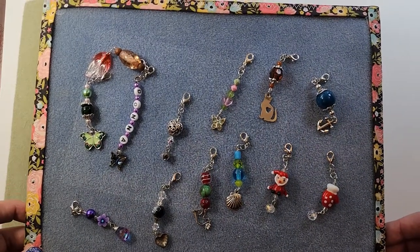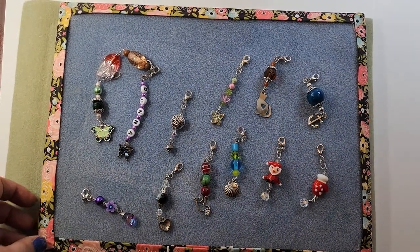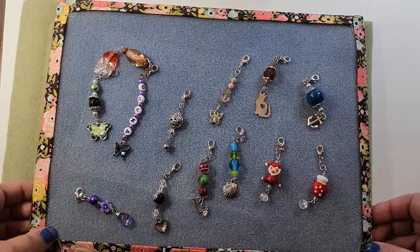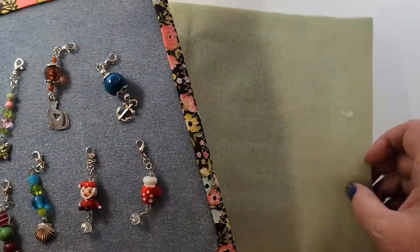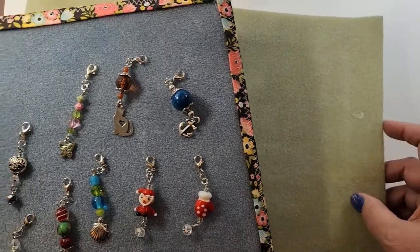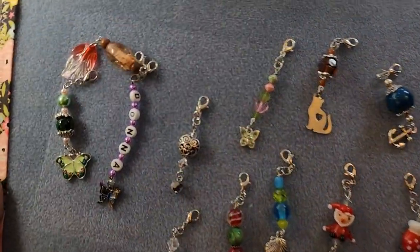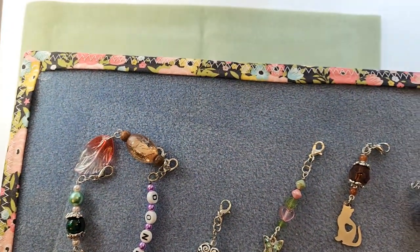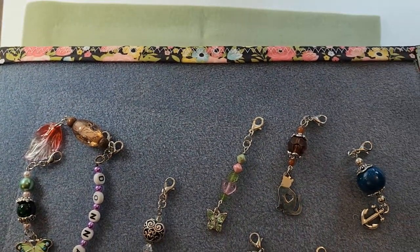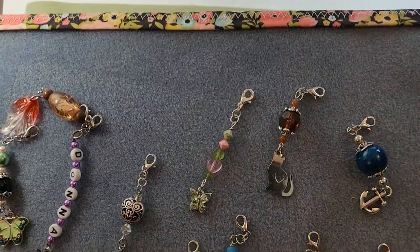I feel like I should have put this onto a lighter board, but it's too late now. This is foam core board that I have put one of these on top of. This is a mat that's for beading. These are what I would consider zipper pulls, probably. You could put them on scissors, depending.